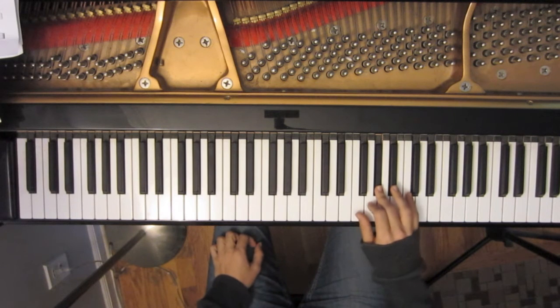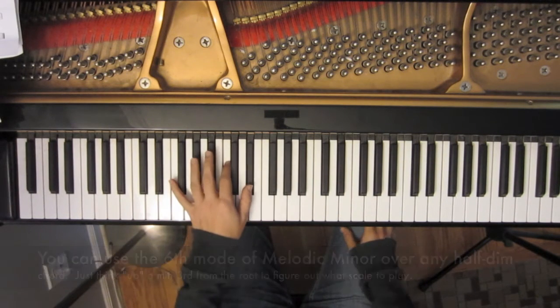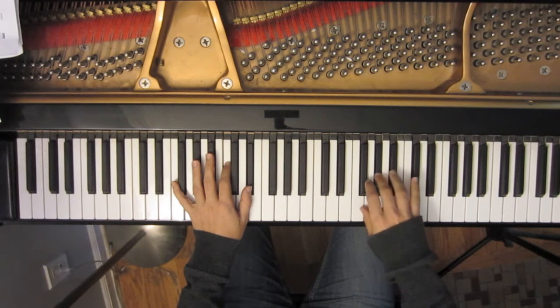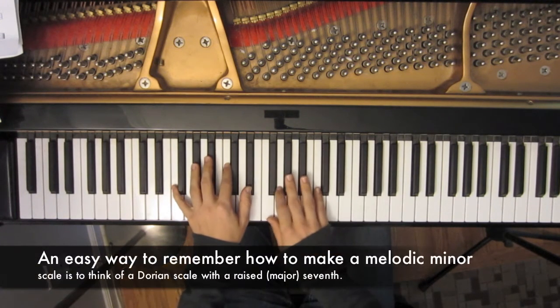In the next measure — the first measure where we see a chord symbol — it is mostly made up of the F melodic minor scale, or the melodic minor scale a minor third above the half diminished chord. It's a very common scale to use for improvising over half diminished chords. So if we were playing a C half diminished chord, we might think E flat melodic minor starting on C. If we were playing an F half diminished chord, we might think A flat melodic minor starting on F.